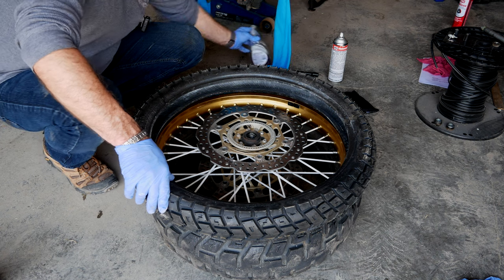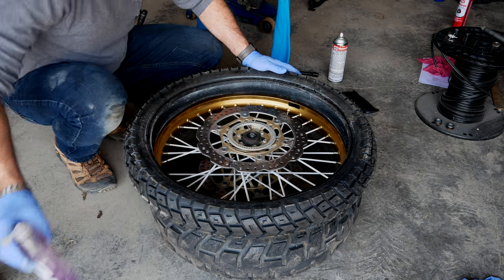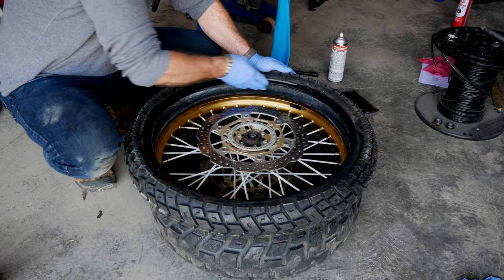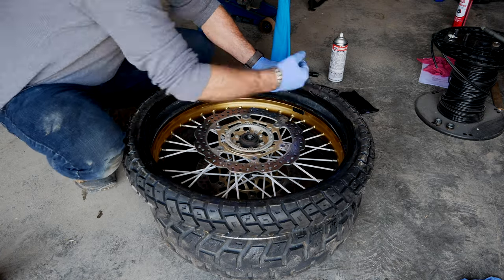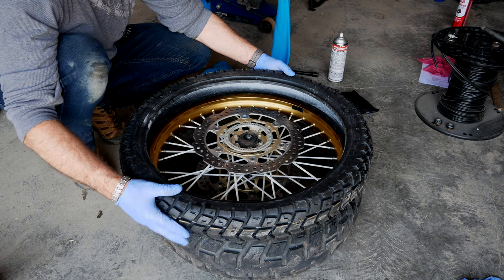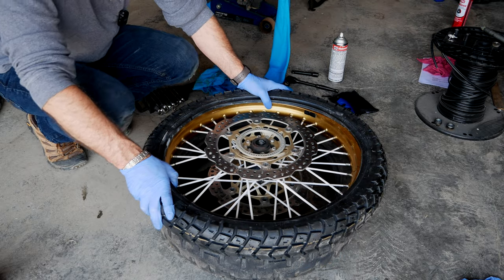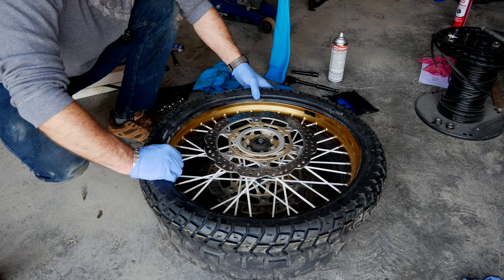Now we add a little bit of dishwasher detergent — that helps a lot when sliding on the bead. Some people mix it with water; I don't mix it. Make sure you do it on the inside as well. Double-check the rotation, then press the first bead side in with your knees — the bottom goes in first and the top follows. That side is installed.